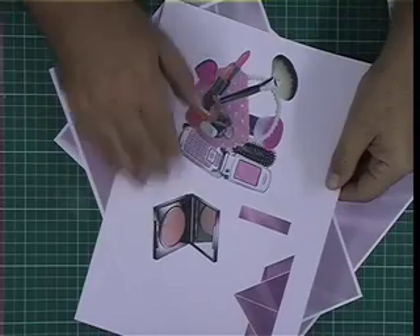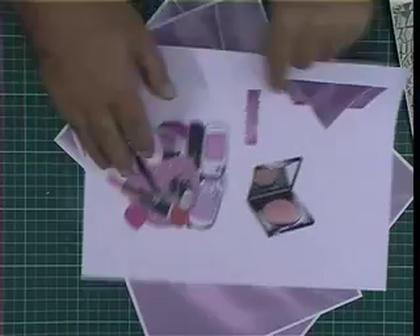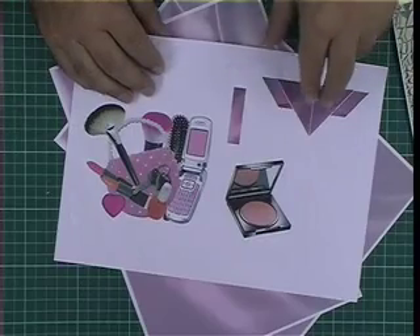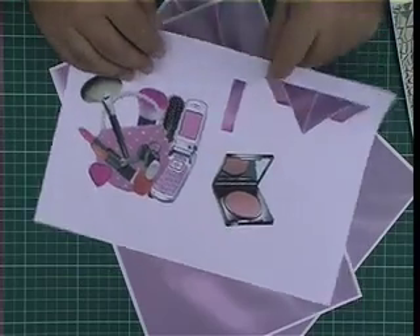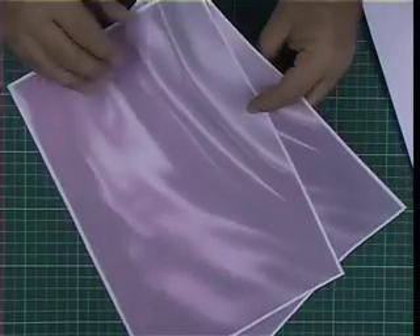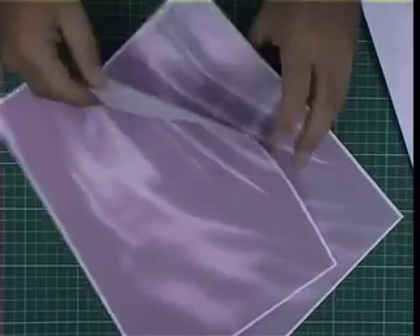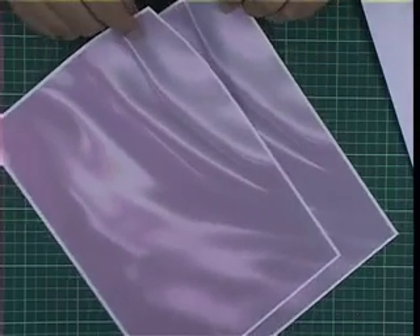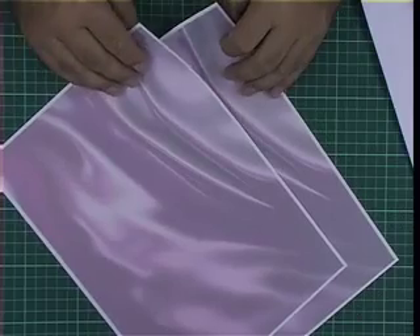We've also got the elements for the pop-out inside the handbag — the contents of the ladies' handbag, the V-fold, and a little strap to pull up the makeup box. I've printed out two further sheets of paper, the light silk, and this is printed on very thin paper — as thin as you can get it, really. 80 gsm or 70 gsm will be fantastic.